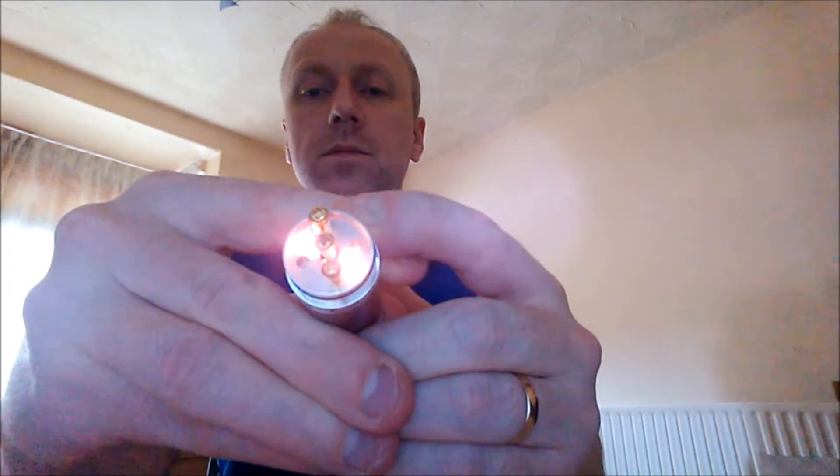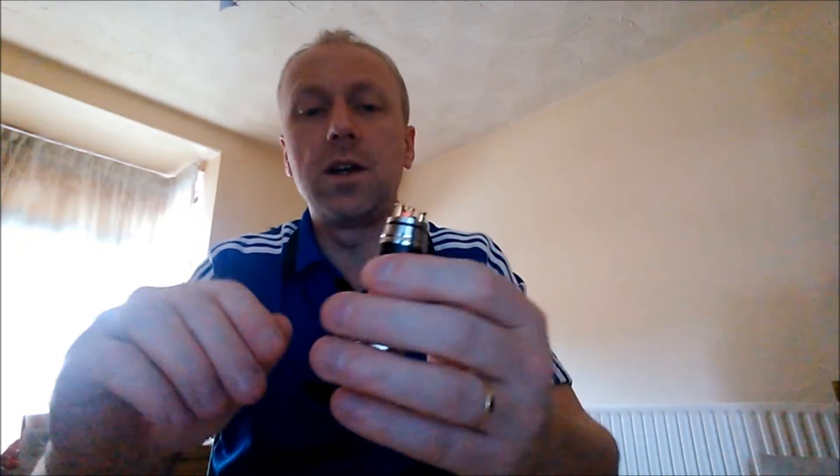I'll put it on a mech — just going to use my Stingray with a freshly charged battery. Got a freshly charged AW IMR nipple top in the copper Stingray. I'll put this onto the Stingray and show you the coils glowing away. I'll screw it up. There we go. Coils are glowing away nicely there.